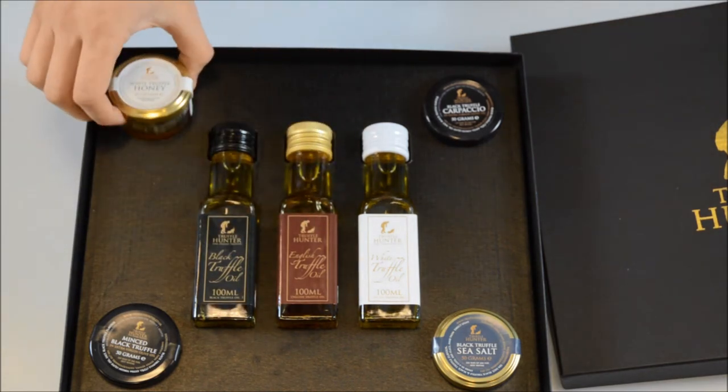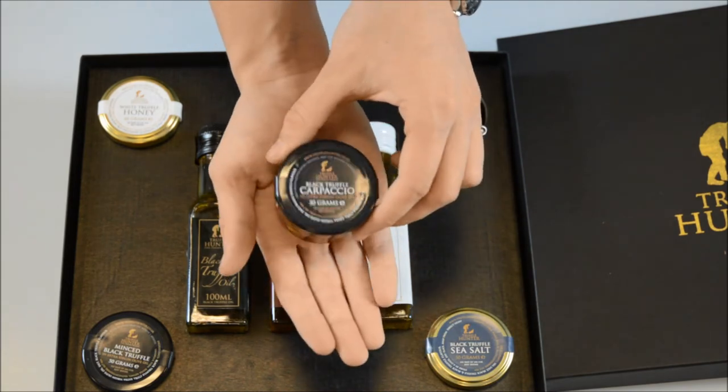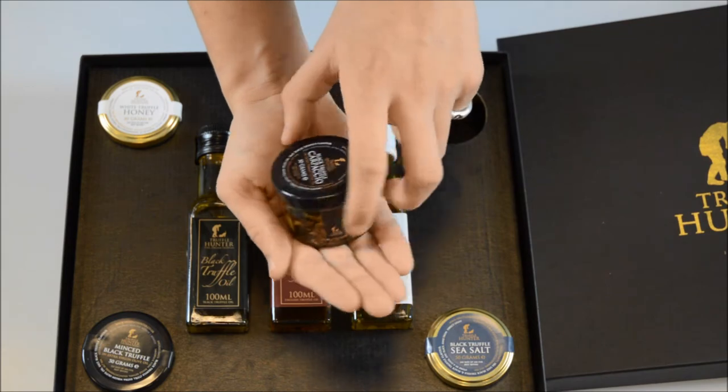Another big hit with the chefs. Our truffle carpaccio uses the finest Italian truffles and demonstrates amazing complexity of flavour — excellent on canapés for that special occasion.